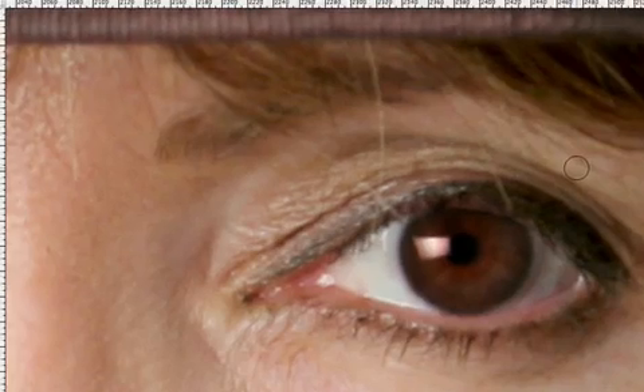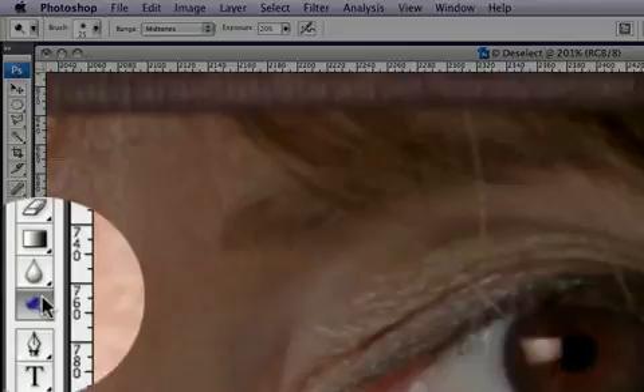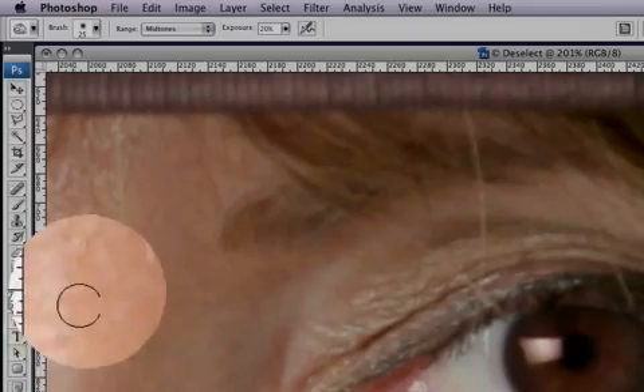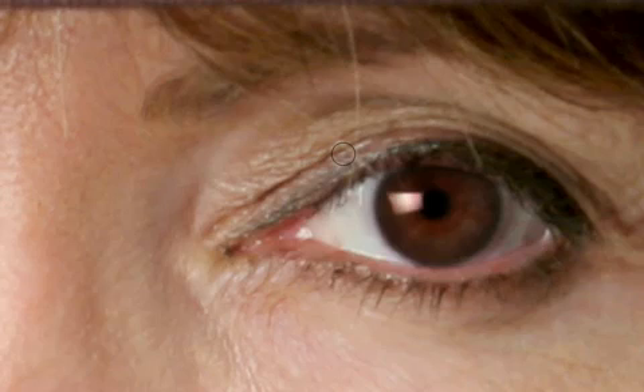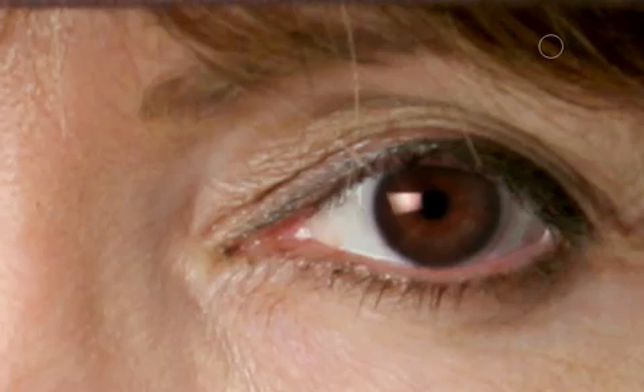Once those two are done, we head into the burn tool, which will darken some areas. On the left-hand side click on the burn tool; at the top select mid-tones and keep exposure at 20. Now focus on the outside of the eye to give it a little depth — drag around the outside and it starts to darken up. Comparing before and after, there's definitely some definition starting to form.